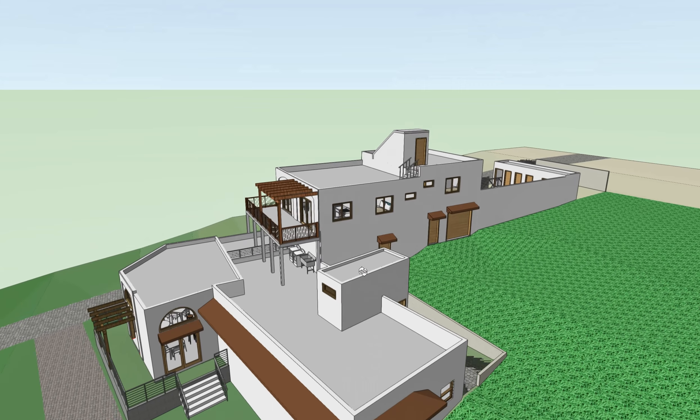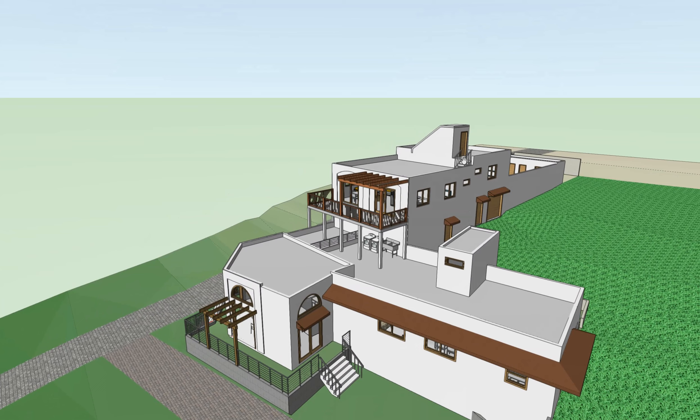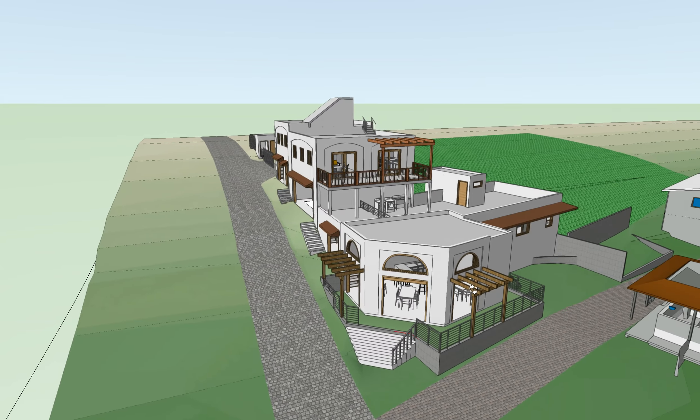I wanted to show in the model view what this looks like and also the step in the roof. We need to make sure we're providing a wood pergola down here.